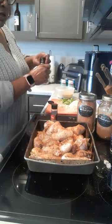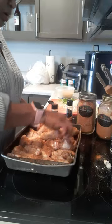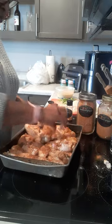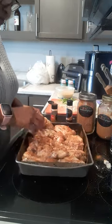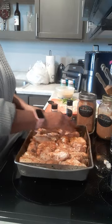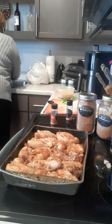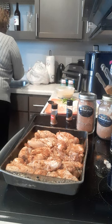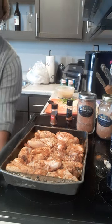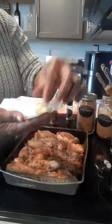All right y'all, now I'm going to position this chicken in the pan so that it can cook. I kind of want them all laying flat. I'm going to wash my hands again — get that in there y'all, look at that! Now I'm going to put some sliced unsalted butter on here and just lay them on top.